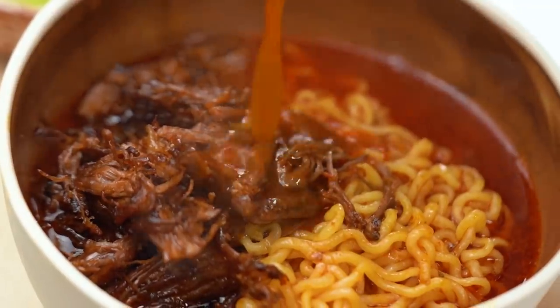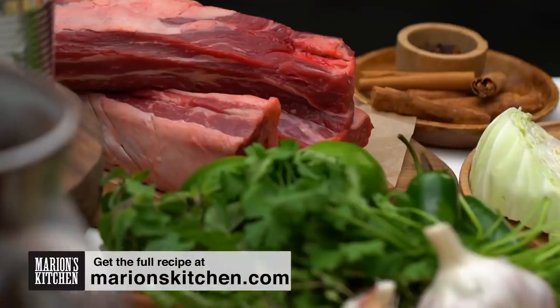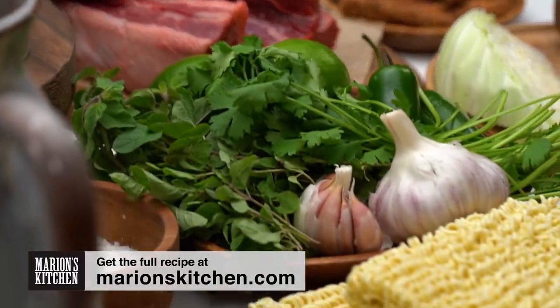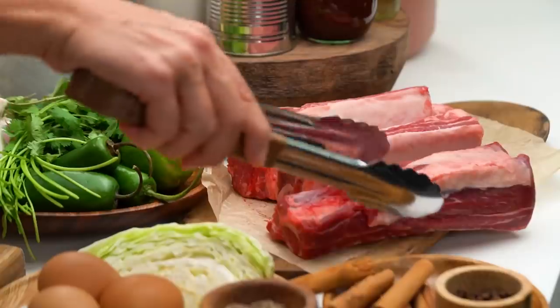Birria tacos have been blowing up my feed lately, and then I saw a few people making birria ramen and I was like, oh my god, genius. So I had to get in on that. We're going to be doing a quite classic version of the birria side of things — a very traditional spiced and slow braised soup — and then we're going to add in our ramen elements at the end. So let's get on to the birria part first.